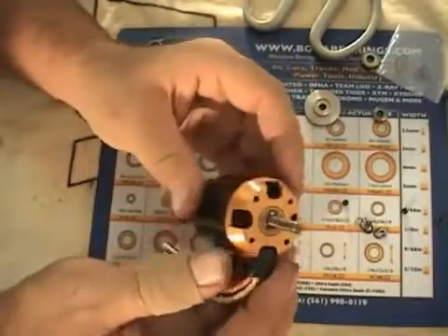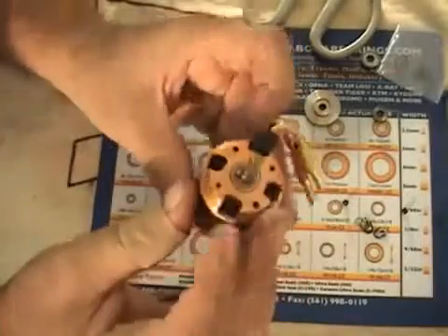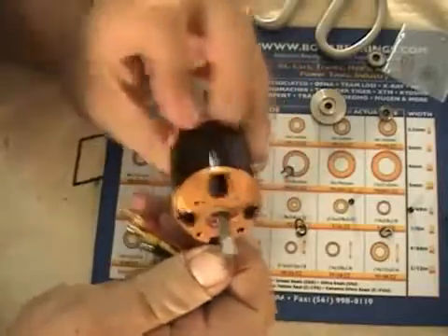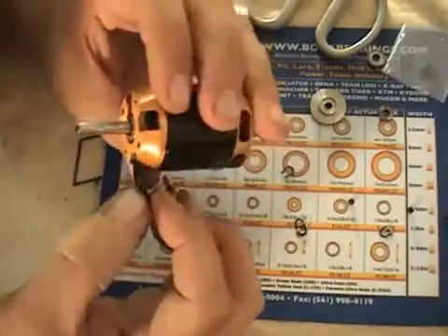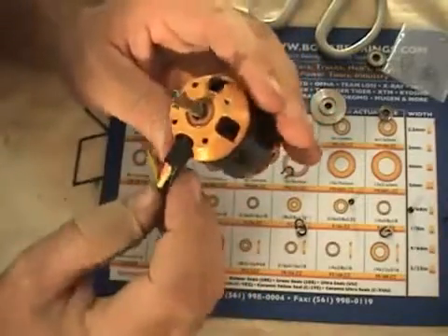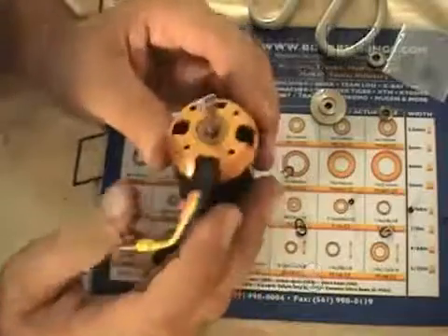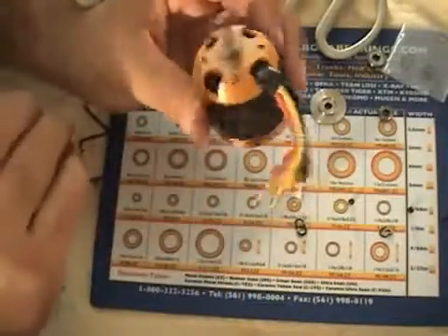There it is — the motor reassembled. Feels smooth as can be. I'll put a new snap ring on and they give you new washers in the kit, so I put a new washer on as well. I also noticed my motor is starting to get a little chafing on the black wire, so I'm going to put some extra heat shrink on there and probably some shoe goop to stop it from grounding out against the frame. Then I'll reinstall it, put the pinion in mesh, and we'll go fly.